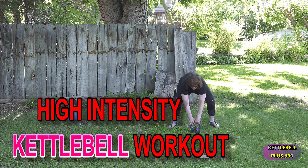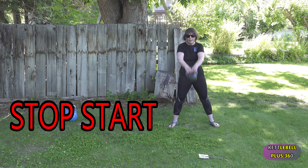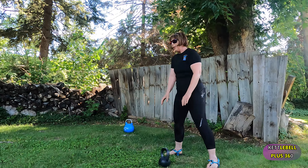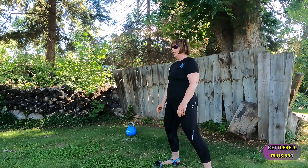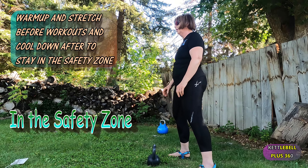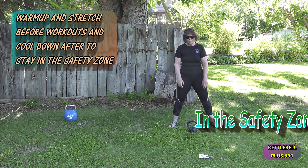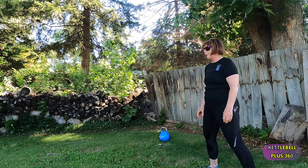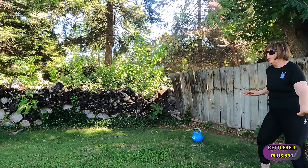We're going to do a high-intensity kettlebell workout, and it starts with a soft start. You have to hold the hamstrings and teach you how to start. This is going to be a minute with a 15-second rest. Set it up, stand up, swing the kettlebell up, tame the earth, set it down. A couple more swings here and we're going to take a rest. Get that cardio up, start burning the calories.